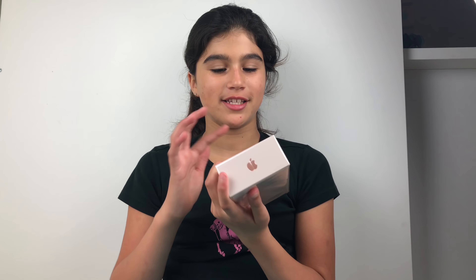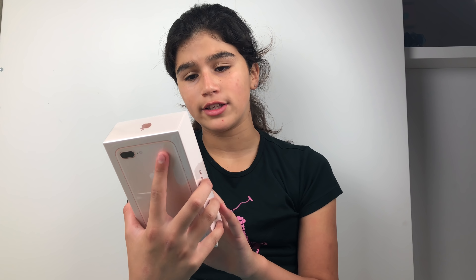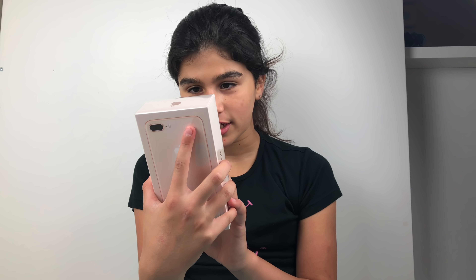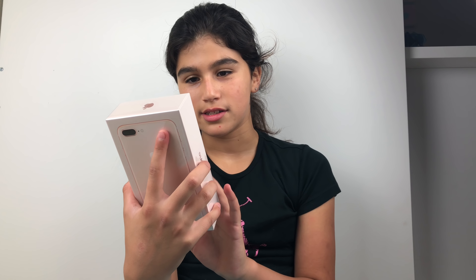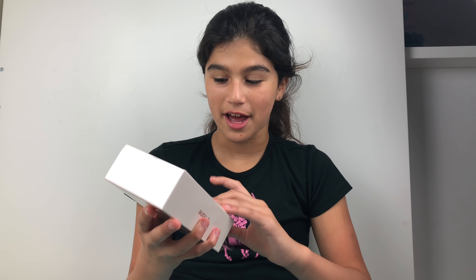Let's open the phone! I'm really excited — it's nicely sealed. 64 gigs, I got that — I had to get the 64 gigs. It includes iPhone 8 Plus, EarPods with Lightning connector, Lightning to headphone jack adapter, Lightning to USB, cellular technologies. But first, before I do this, I'm gonna take a thumbnail shot.